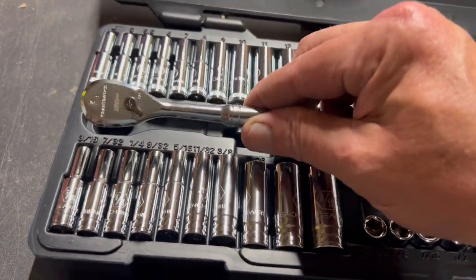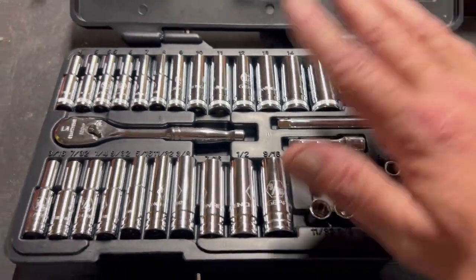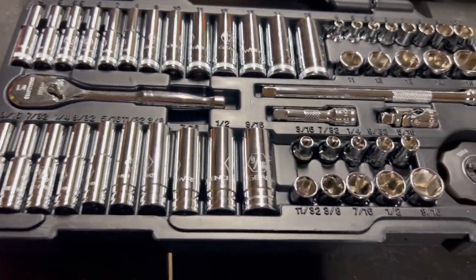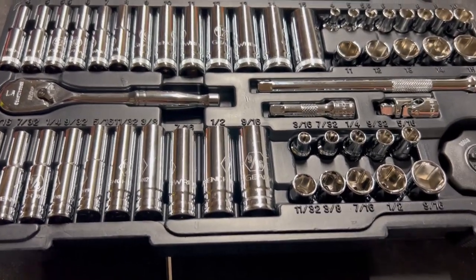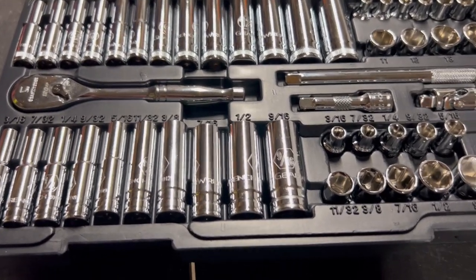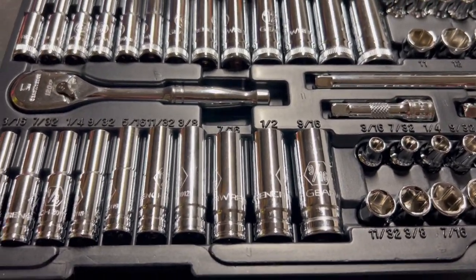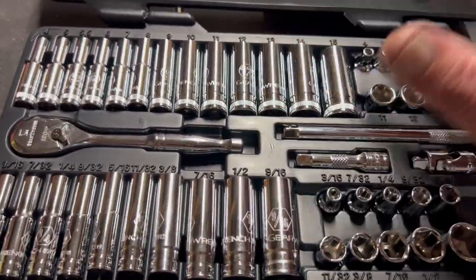When I bought that Tekton set I think it was $51. At that time I was looking at this GearWrench set, but back then it had the 90-tooth ratchet instead of 120, and GearWrench was around $78. The Tekton was $53, and if you buy on their website Tekton gives you another 10% back for your next purchase — an amazing deal for a great product.